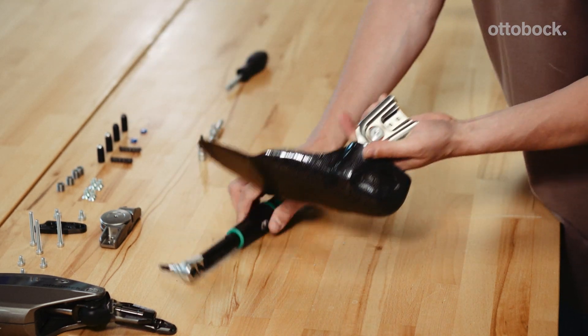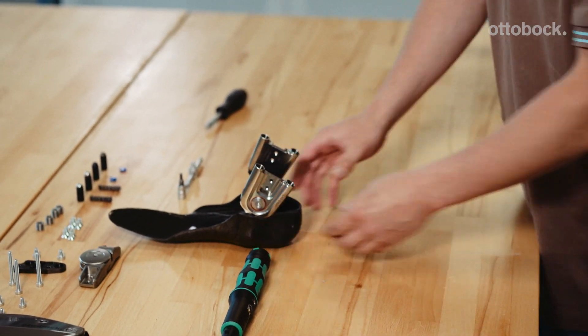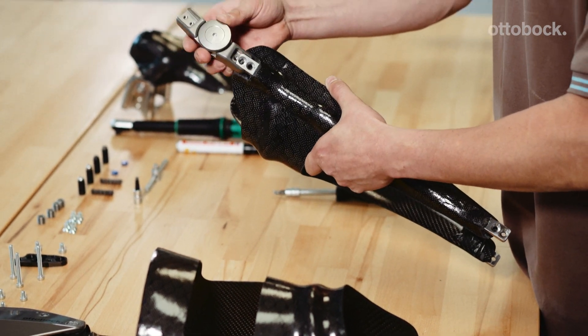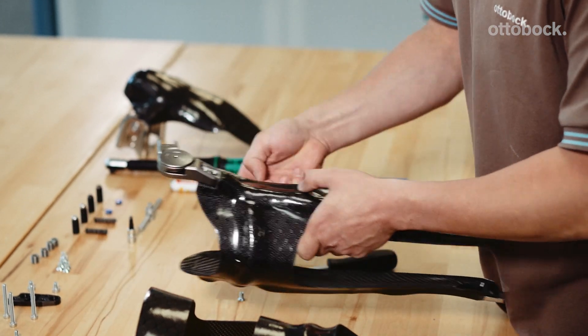Mount the ankle joints on the foot stirrups. Mount the medial support on the medial lamination bars using the supplied screws.